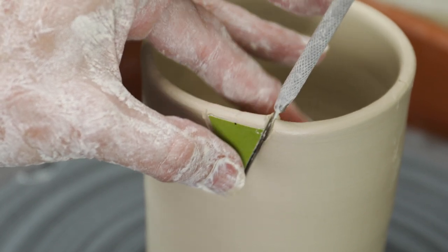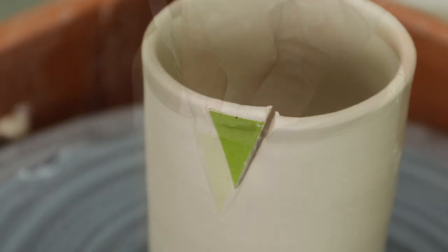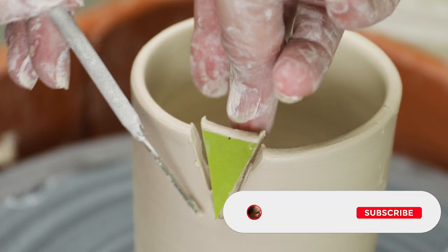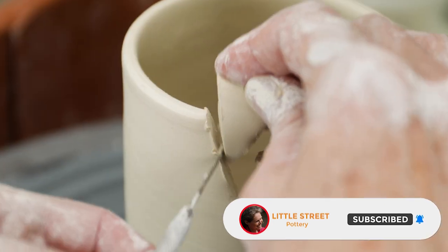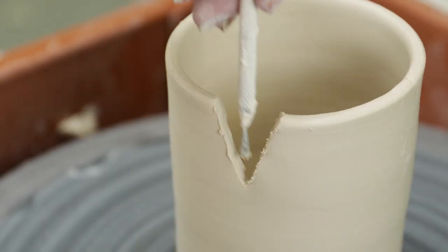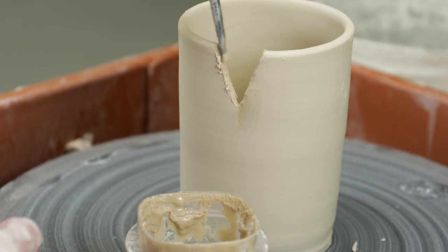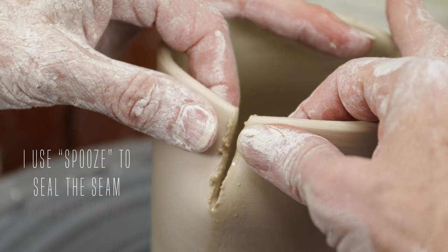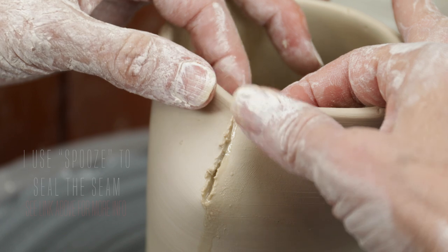Remember, the dryness of the piece is important for this part. You don't want the clay too wet or you won't get nice crisp seams and angles. And you don't want the clay too dry or it'll crack when you're altering it. I then scored and slipped the edges and attached them together, first on one side and then the other. I gently folded the edges together, letting the dart guide me to the connection point. This helps avoid stretching and misshaping the clay, keeping the angles nice and crisp.